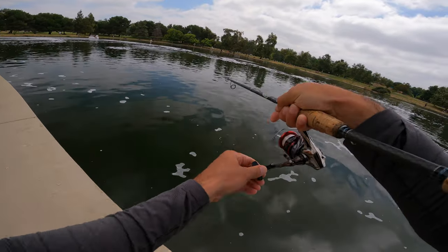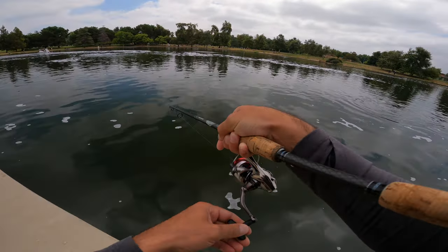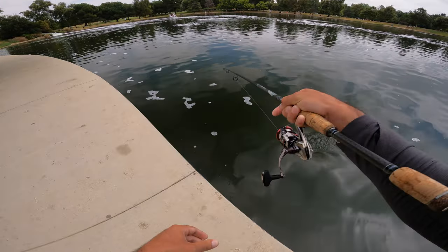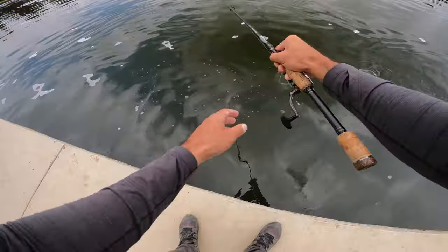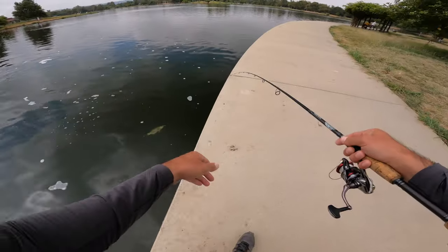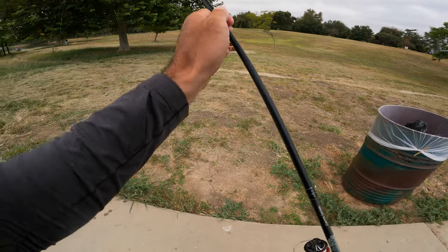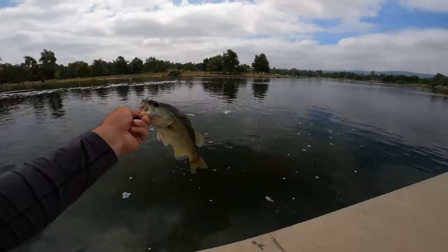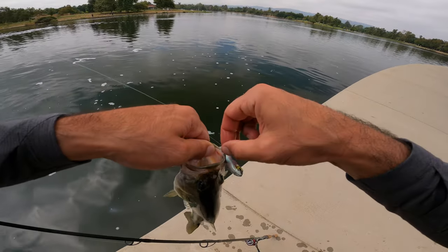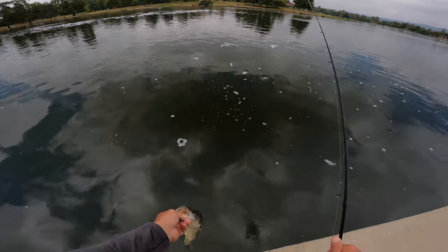That's a good one. I don't know if this is the one that hit me first — a bigger one hit, man. I wanted the bigger one. Damn it. The other one was much larger. One pounder, another one pounder, damn. These fish are going crazy for this lure today. See you later, dude. I'll see you next time.